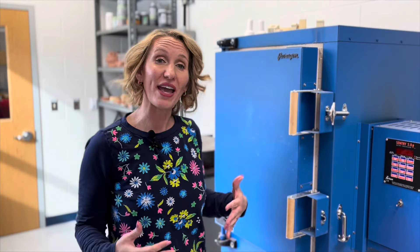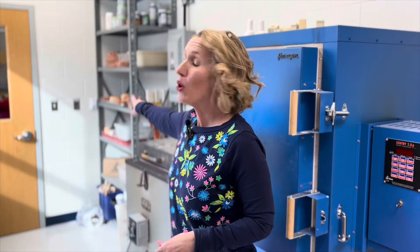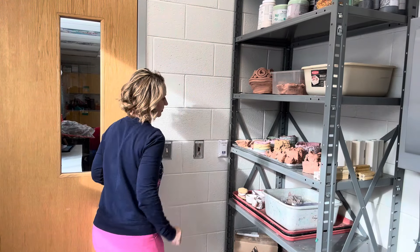Next, you're going to want to think about the ventilation for when you run your kiln. In this particular kiln room, we have a ventilation system built in. We simply just flick a light switch and the vents are on.